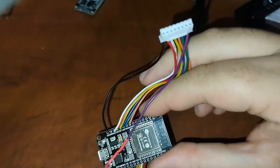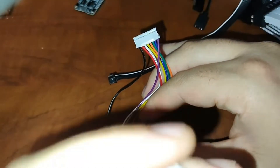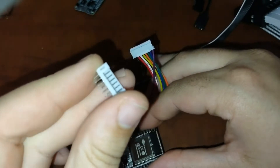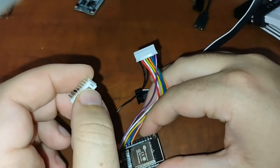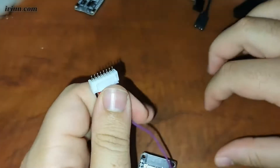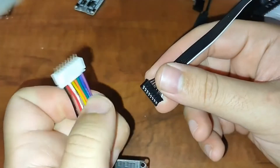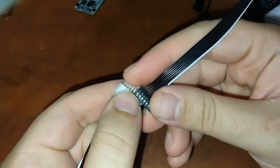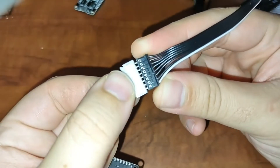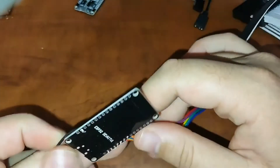With this soldered on, we need a way of coupling the two female JST-PH connectors. I use a JST-PH header for that. The side that has the connector shroud is going to be harder to disconnect, so I like to connect that side to the board. You don't have a shroud on the other side, so be careful — remember purple is 5 volts and black is ground. Connect the purple side to the white side and make sure everything is lined up properly.